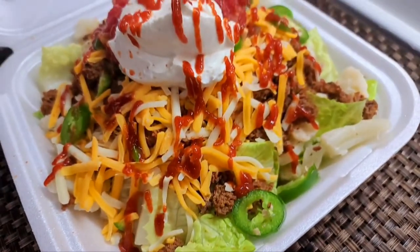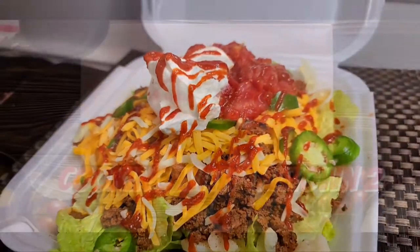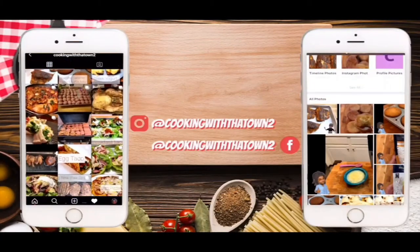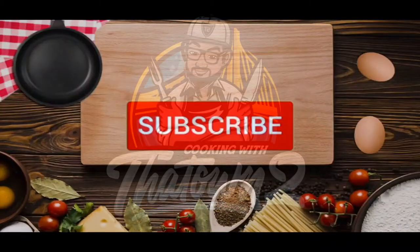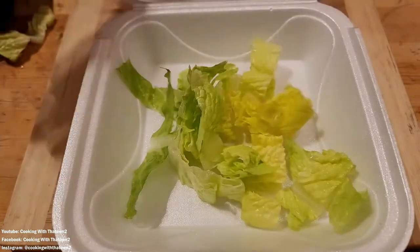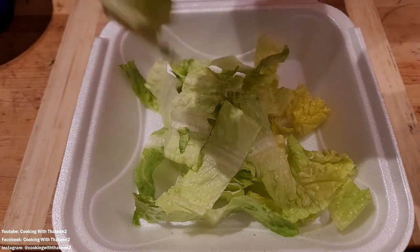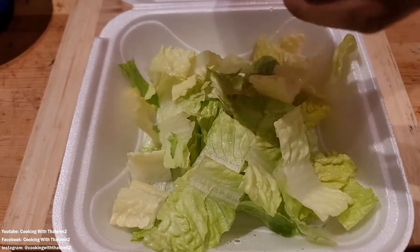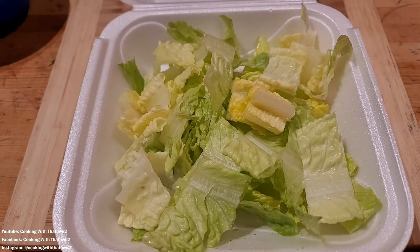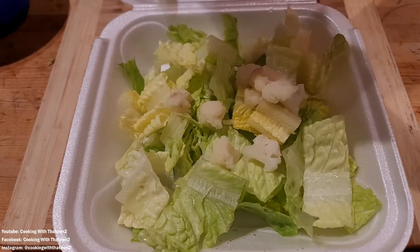Welcome back towners! Today we're going to be making a cauliflower burrito bowl. For this video we're making a cauliflower taco bowl, cauliflower nachos, cauliflower burrito bowl, cauliflower taco salad — however you guys want to call it. People label it a lot of different things.